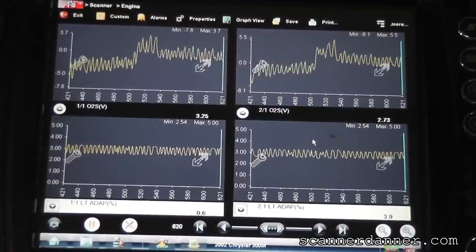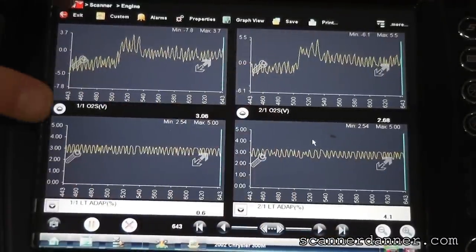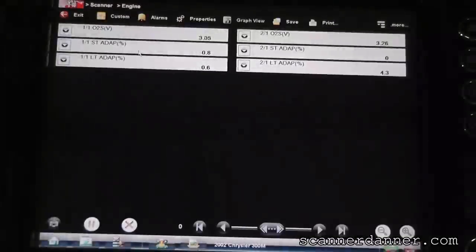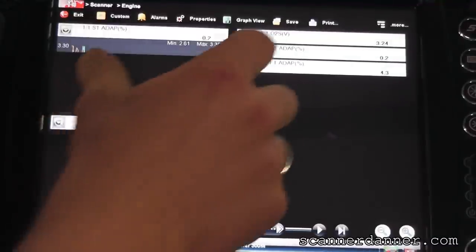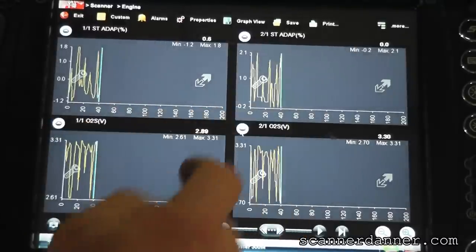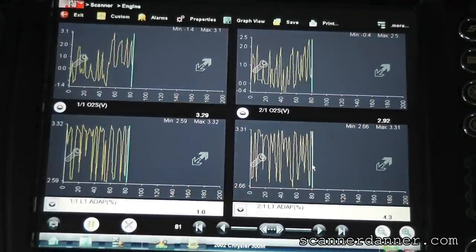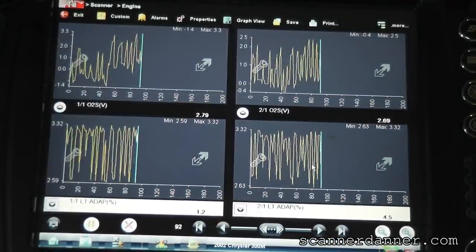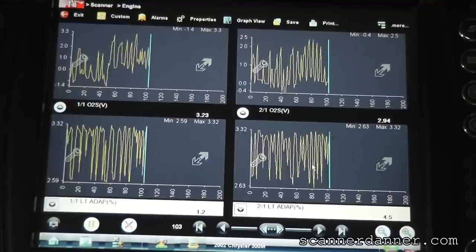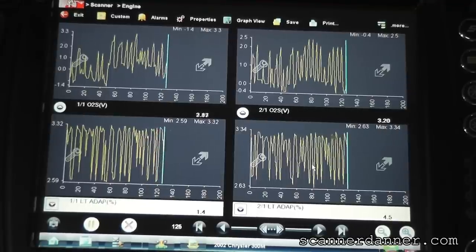I can exit out, come back in, and show you this at a more detailed view on the min-max scale. Short term is up top, O2s here, and long terms right underneath - I haven't raised the RPM at all. That is perfect, that's what we want to see. That is nothing like what we saw on the other sensor that was in here.